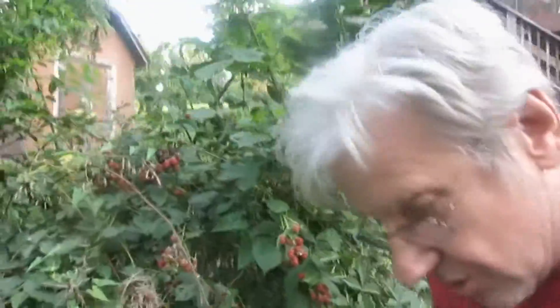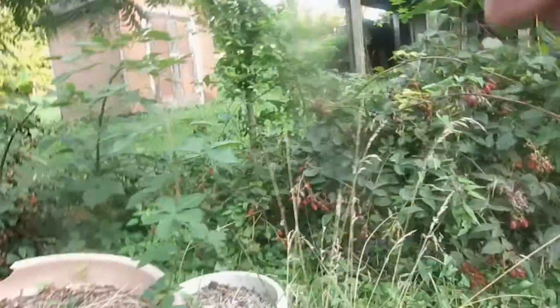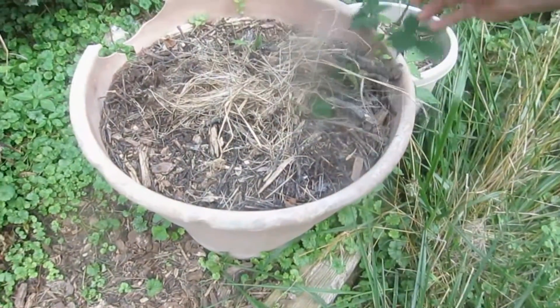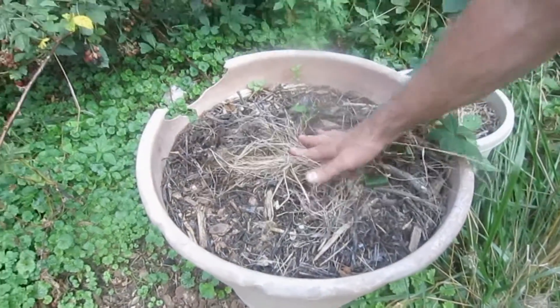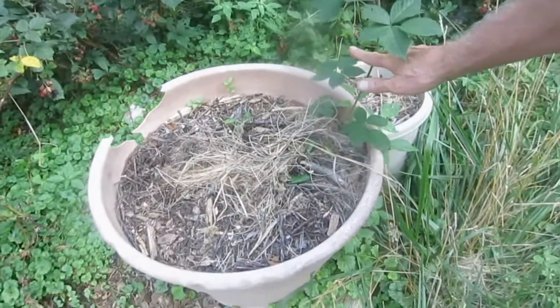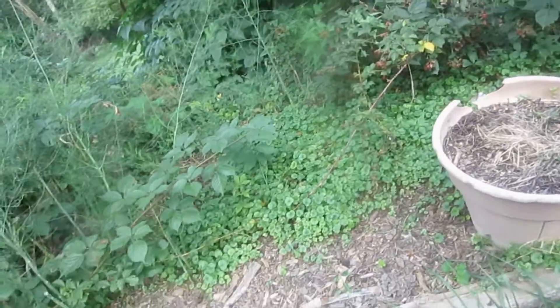Get some of these plants - here's how you multiply them. See how I stuck this one in the flower pot here. Stick it in the flower pot, throw some stuff on top of it and it'll root. Then after a little bit you'll cut it off and it'll be growing. That's how they do.